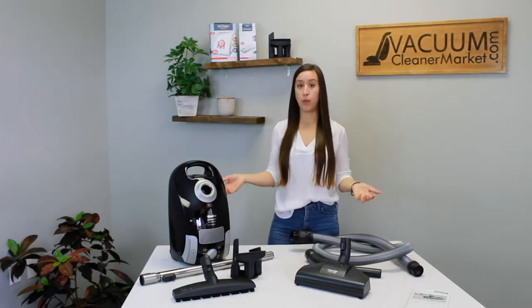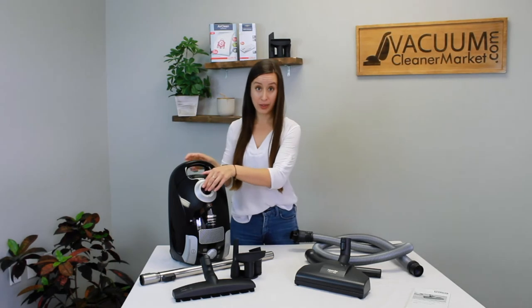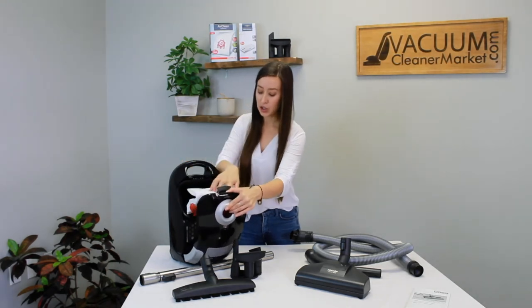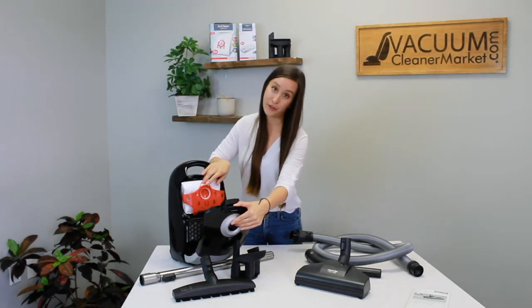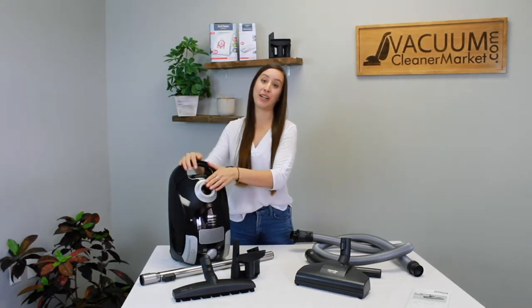The cord length of this model is about 20 feet, and it'll give you a 29-and-a-half-foot cleaning radius — pretty good. The bags this model takes are FJM bags, which are the bags with the red clip on them. The red clip on the bags matches the red clip on the inside of your canister body, so you just have to remember a color.